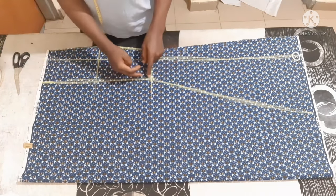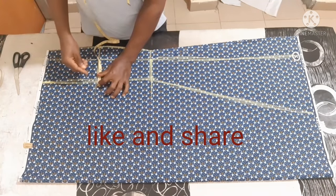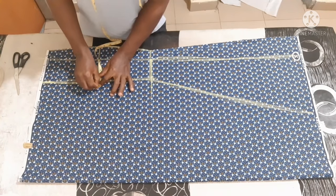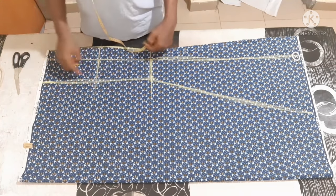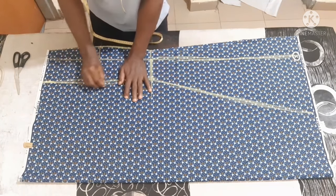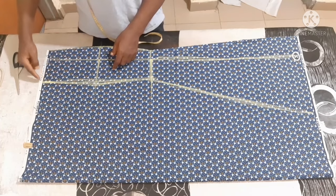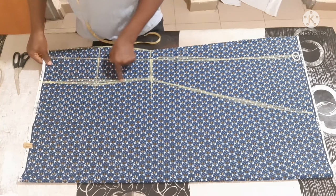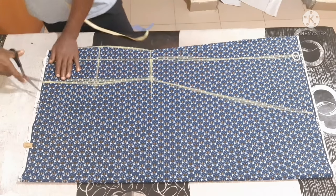We are cutting both the front and the back together. So on this hip line you are just going to add half an inch, because of the back butt allowance — you are going to add half inch here. So the cutting is going to be like this because of the back. Mind you, after cutting them together like that, you are still going to trim this upper part straight, so this half inch is just to create butt allowance for the back.